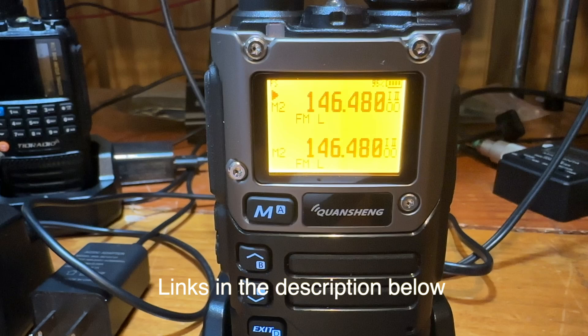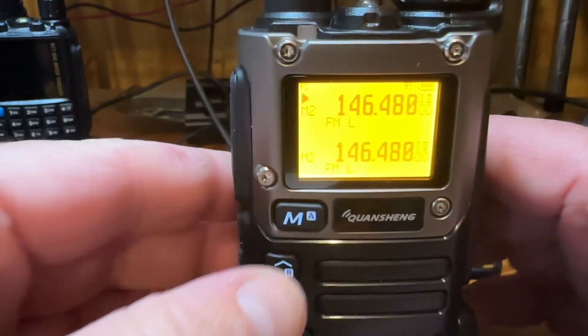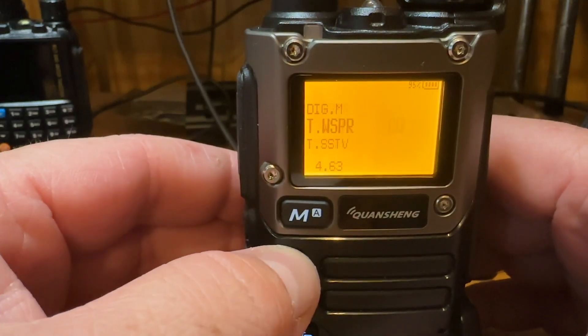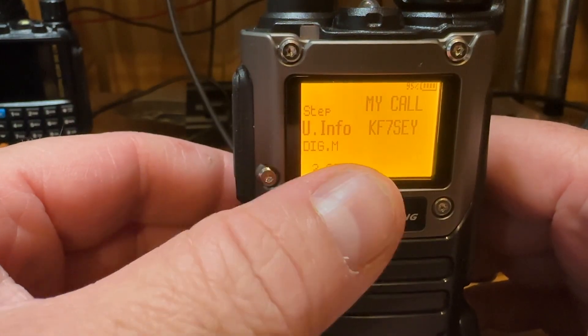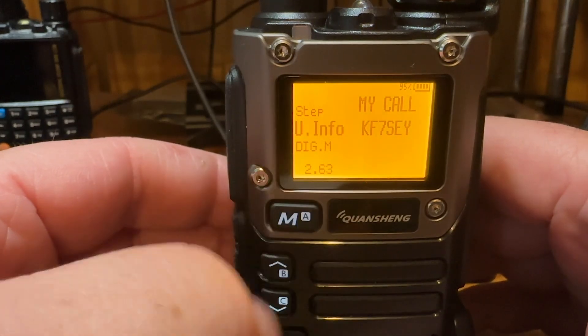It has SSTV built into the firmware that allows you to send a very simple SSTV image with text like CQ SSTV, your callsign, and a few messages. I'm just going to show that real quick under the menu — under the U Info. In my last video I said V Info, but it's actually U Info.